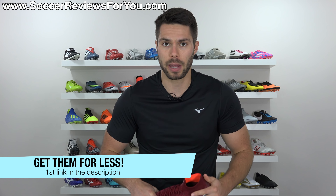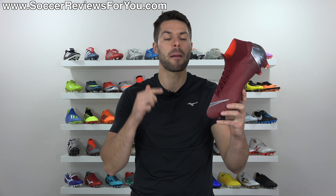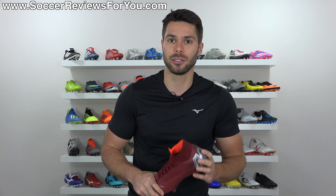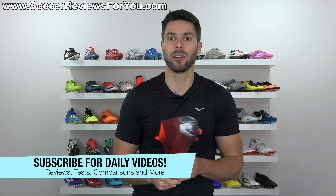If you're interested in a pair of Superfly 6s for yourself, I'll leave a pop-up on screen, or you can click the first link down below. That'll take you to the review page on my website, where you'll find Buy It Now links with exclusive SR4U coupon codes to pick these up below their normal $275 retail price in all currently available colorways. There are also plenty of other Superfly 6 videos on the channel if you're looking for more details.